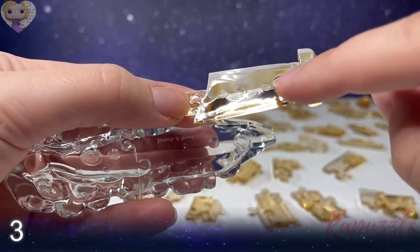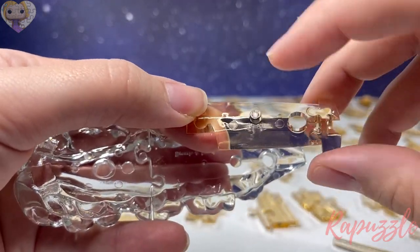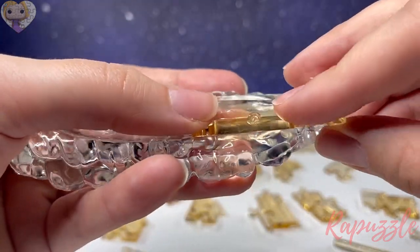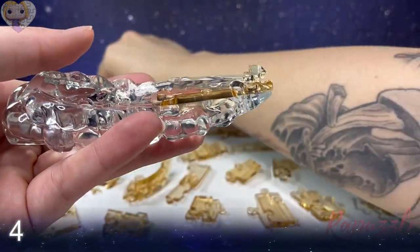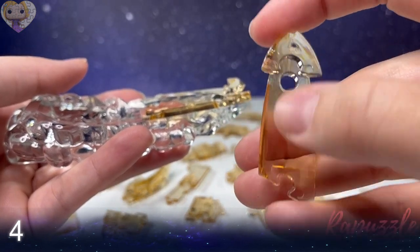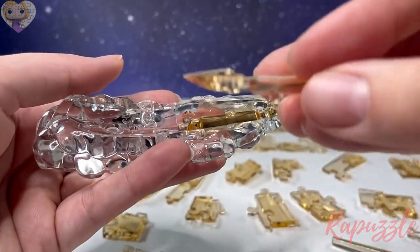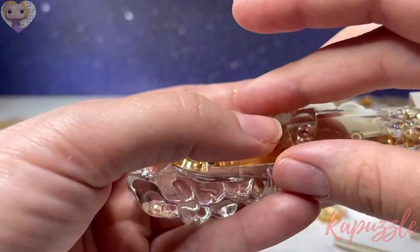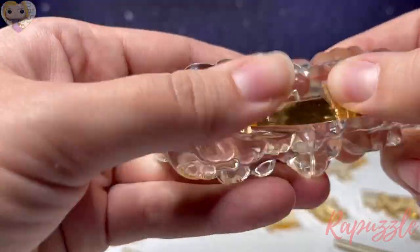Step number three is going to be this piece with one going out and one going up here, and has this little part sticking out right here — that's just going to line up right here at the back end of it. Step number four is this piece with one going in here, a hole through the middle, another part sticking out right there, and that part sticking out is going to line up right here over this, just like that.